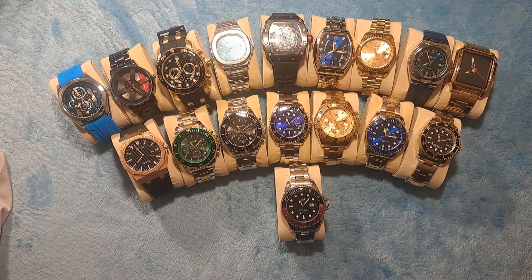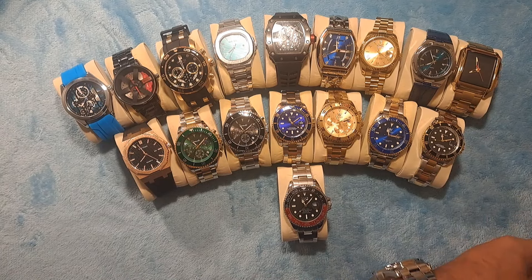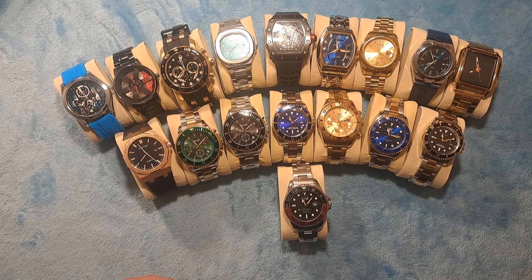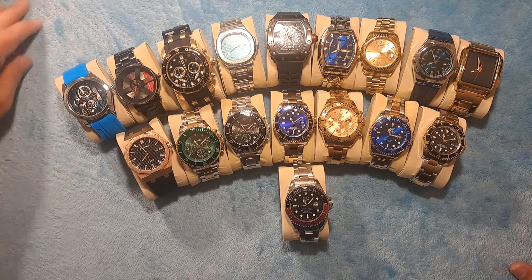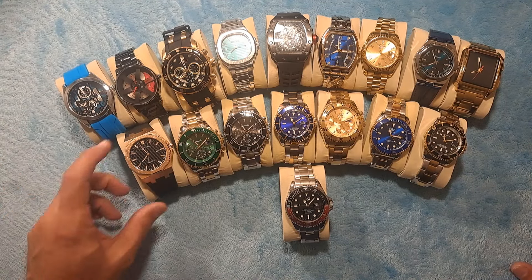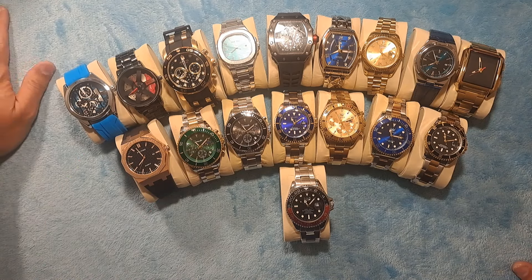Hey guys, Dave the Watchman here coming at you with another watch review video. Before we get started, I just wanted to say thank you to all my current subscribers. I'm up to 295 subscribers right now, so all I need is 5 more to hit 300. Thank you guys so much for believing in the content and subscribing and liking.